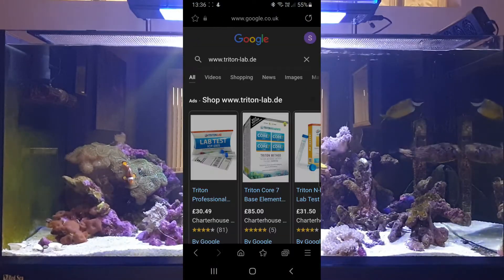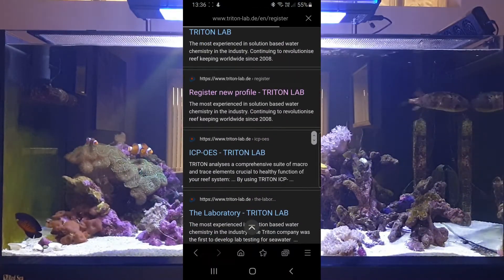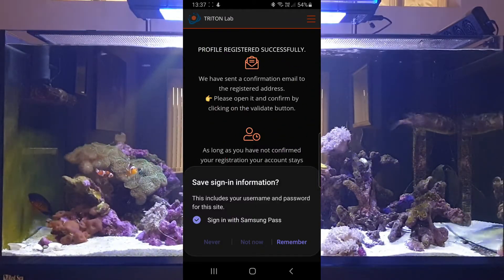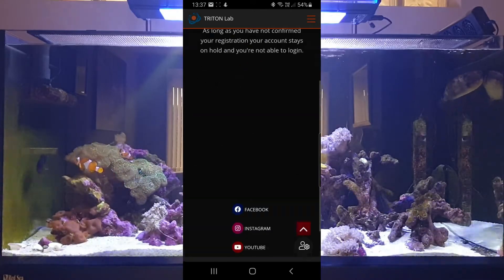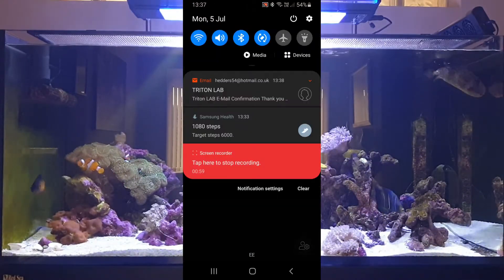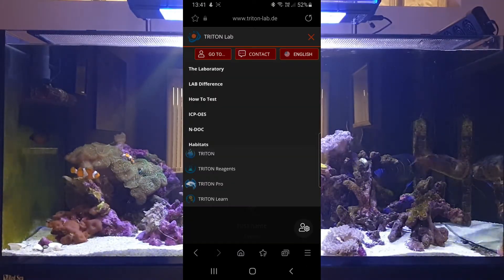Now that it's gone off in the post, we can go on to tritonlab.de to register. Once we've done the registration we'll receive a confirmation email that we need to validate — just to make sure the details are filled in correctly and that it's a legitimate email address.